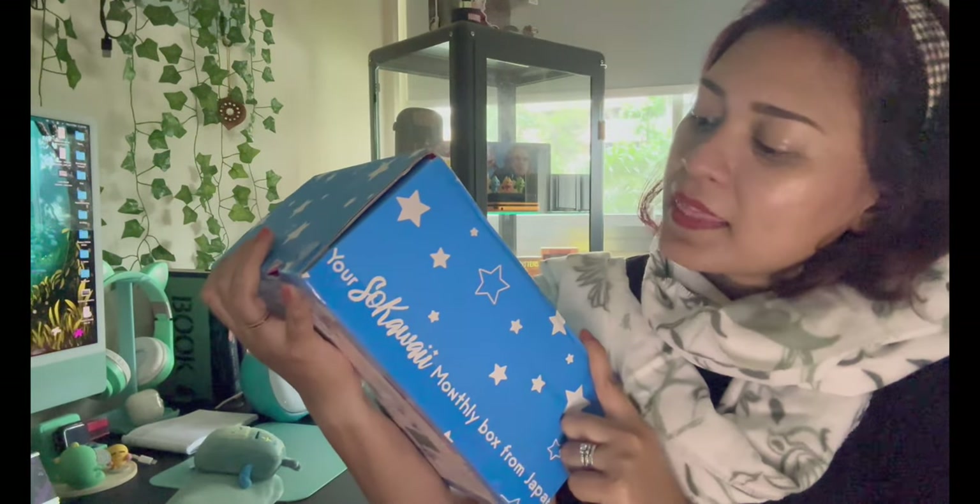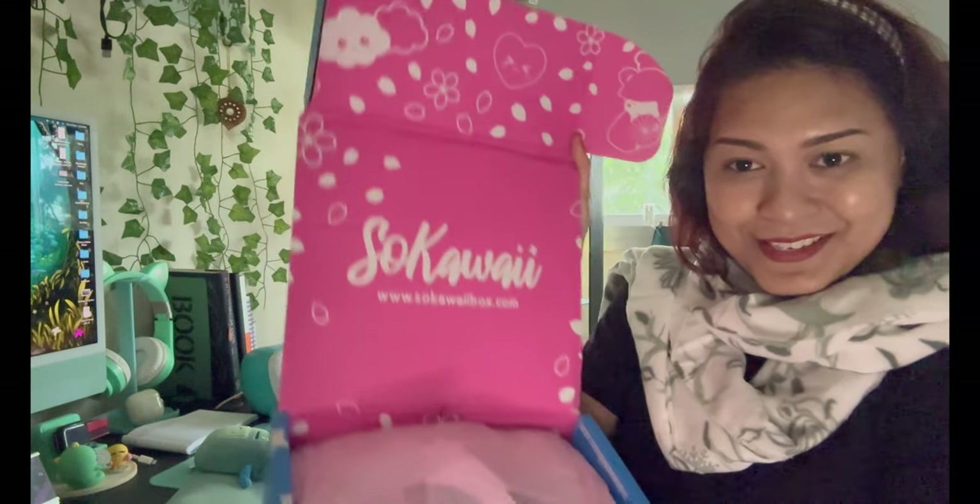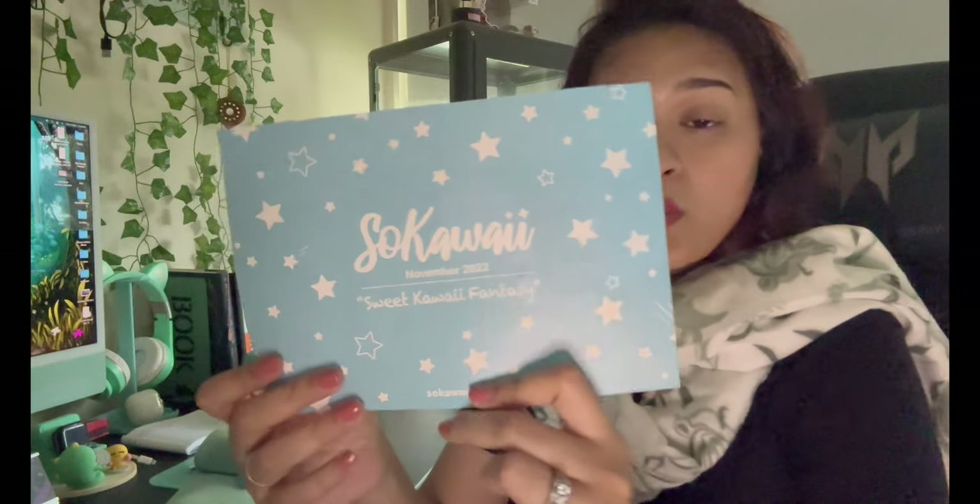The last box is So Kawaii! The last time I unboxed this I gave two of the items to my niece — let's see if I have to do that again. I love it; it's so cute. The November box theme is 'Sweet Kawaii Fantasy.'